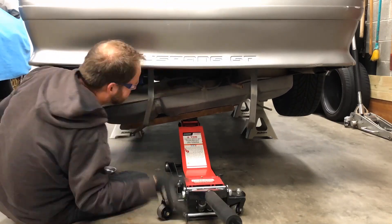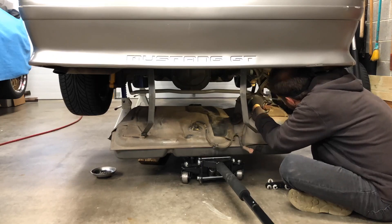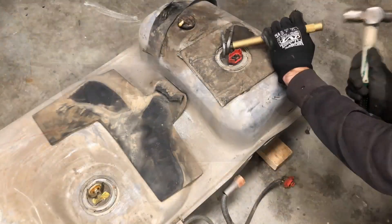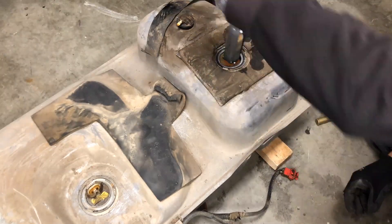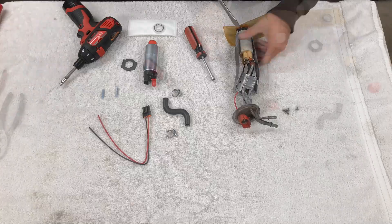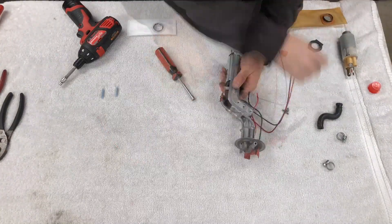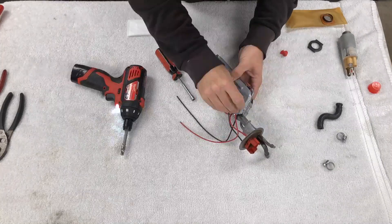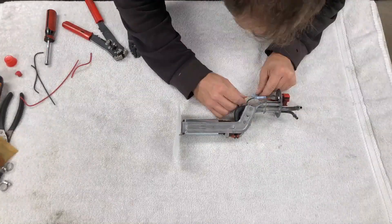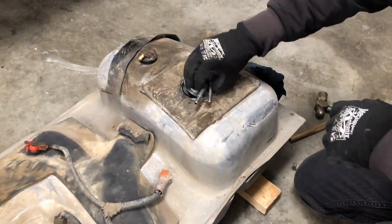We started by removing the fuel tank. It's a huge help if you do this when the tank is almost empty — an empty tank is much easier to handle. With the fuel tank down, we removed the factory fuel pump module. The Holley 190 liter per hour pump is a direct replacement for the factory pump. We disassembled the module, replaced the factory pump with the higher output Holley pump, then fished it back into the fuel tank and secured it with a fresh gasket and retaining ring.